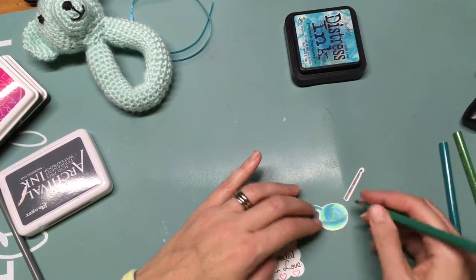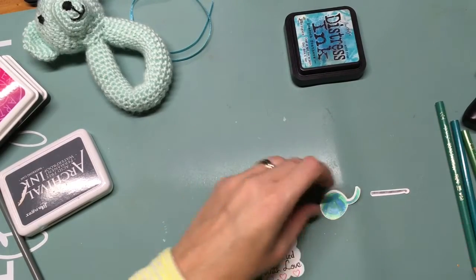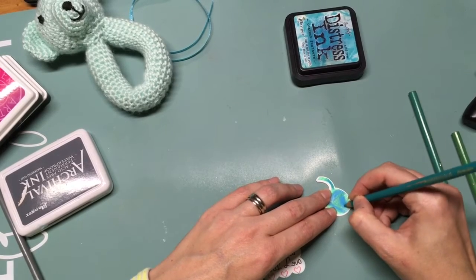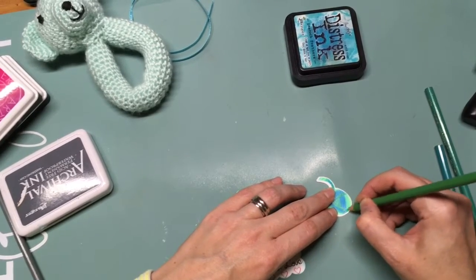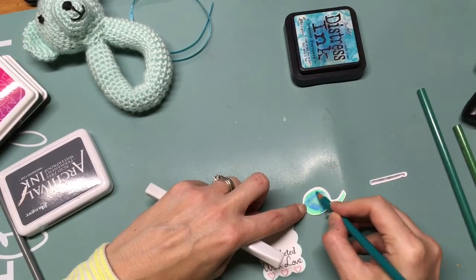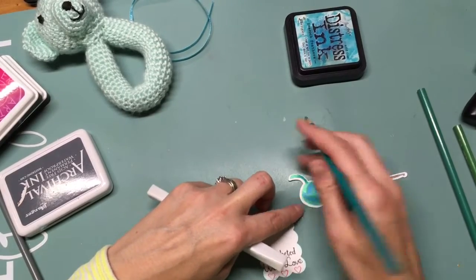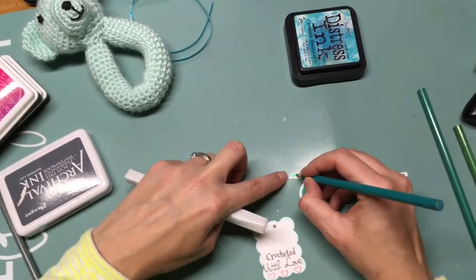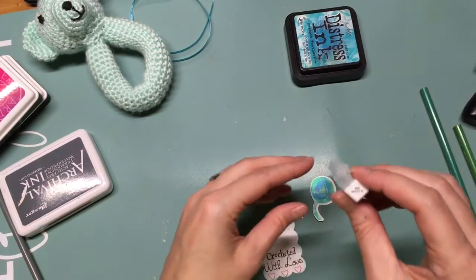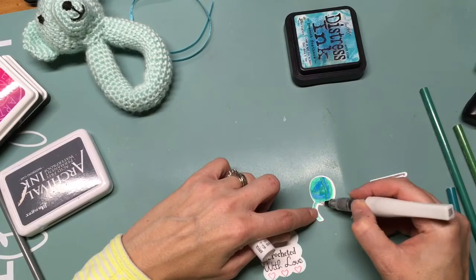After I got everything blended, I'm going to add some Wink of Stella just for a little shimmer. It's hard to tell on camera, but it does add a nice bit of shimmer. I'm just blending in my color pencils — it's nice that you can keep adding layers to get the depth that you want.